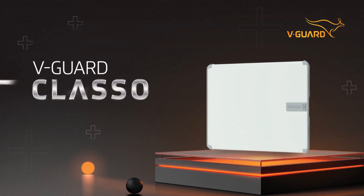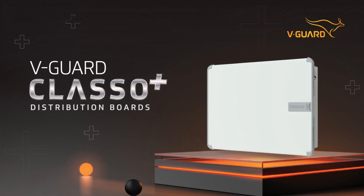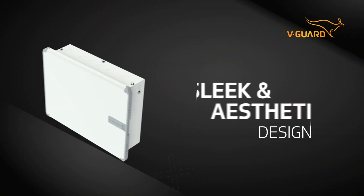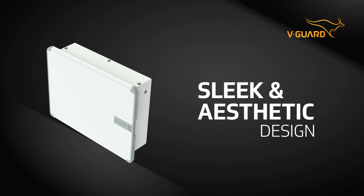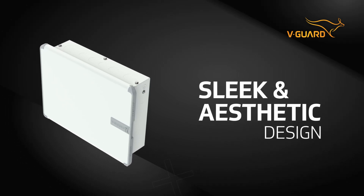Introducing Class O Plus distribution boards from V-Guard — a beautiful balance between elegance and safety. V-Guard Class O Plus distribution boards come with a sleek and aesthetic look that complements any space.